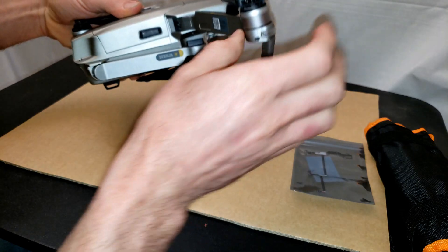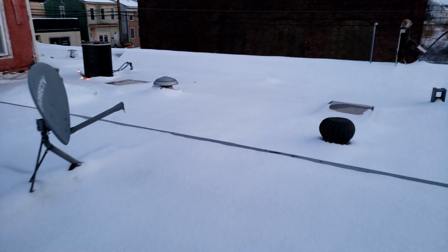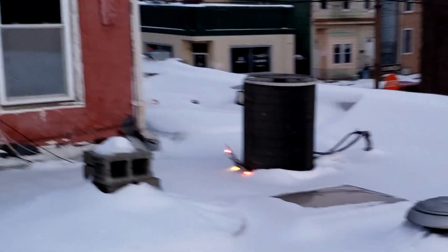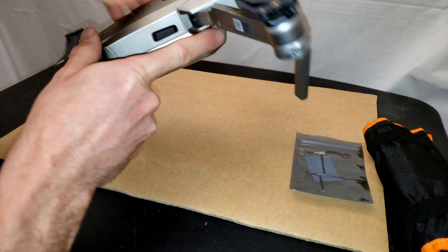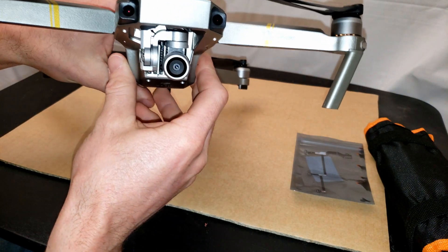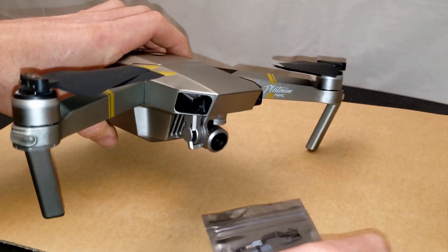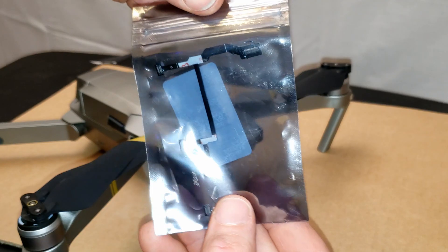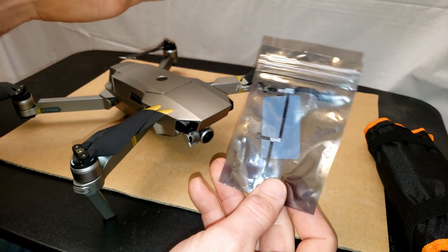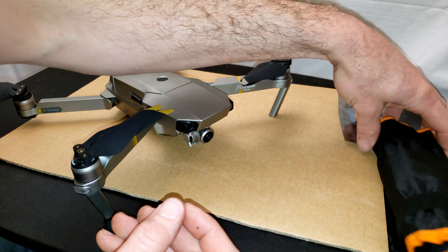What happened to me is I was flying my drone and crashed it up on top of a roof. Ever since then, the gimbal's been acting funny. I keep getting error messages of gimbal overloaded — it won't calibrate. After doing some research online, it seems that this ribbon cable is ultra prone to fail. And they're only $12 on Amazon, so instead of doing any diagnostics, I'm just going to try to put this on and see if that fixes the issue.